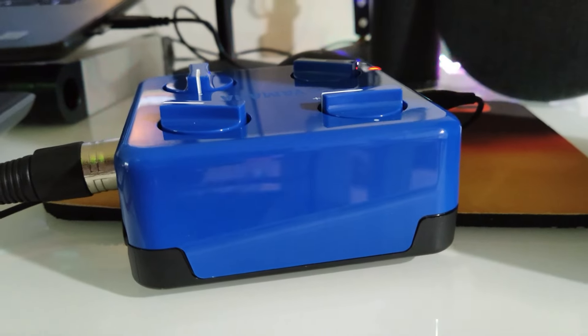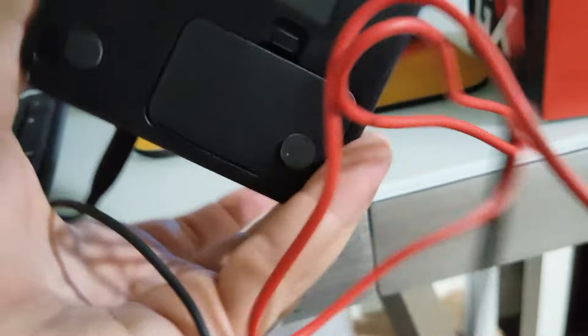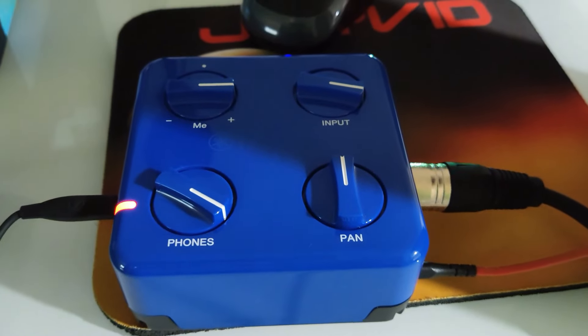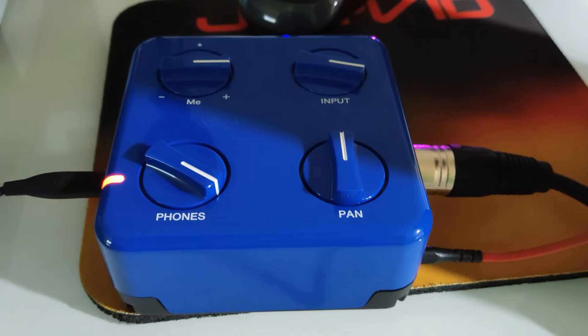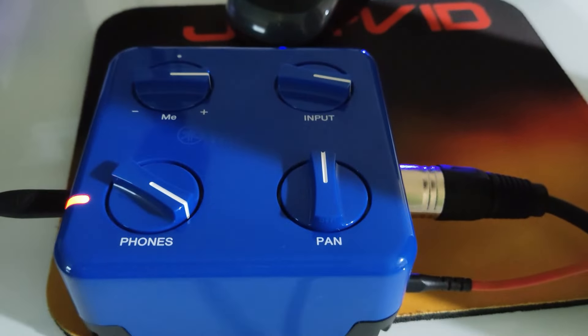Literally you have two sides with functionality — the right side and the left side — the other two faces have nothing. At the bottom is your double-A battery hatch; two double-As go in there. This is a lot more than I was expecting, honestly. I also bought a Comica Link Flex AD2 for video stuff with my phone, which has phantom power, but this little Yamaha unit is a lot more powerful than I thought.